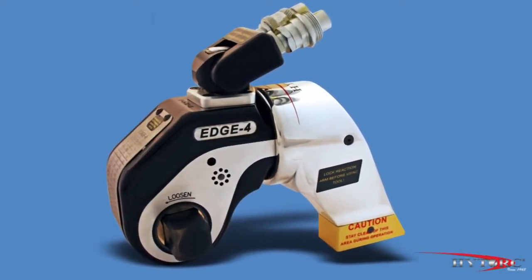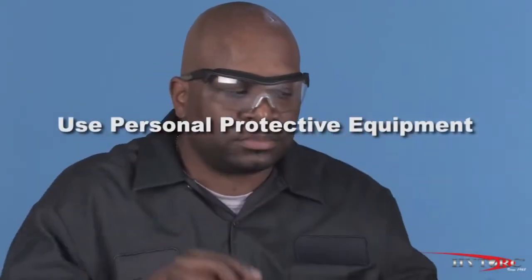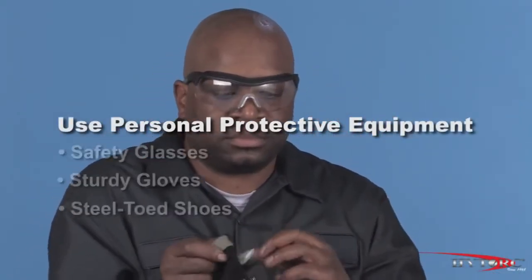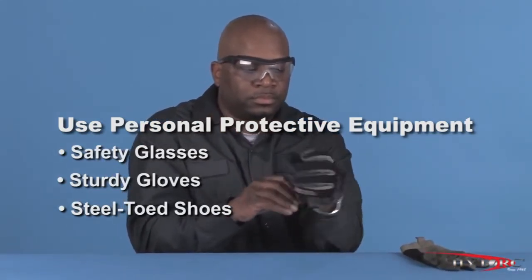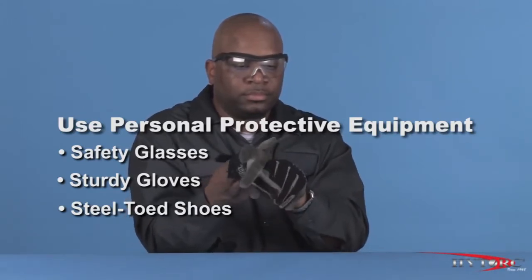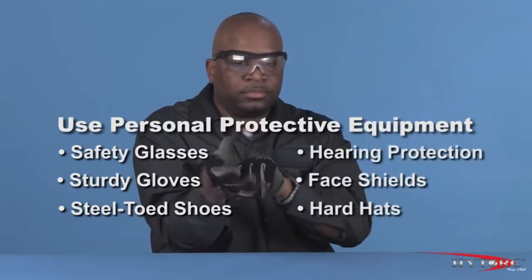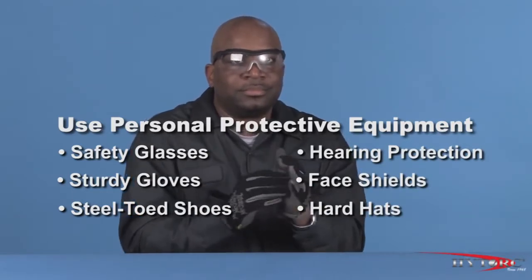Let's take a look at the Edge in action. Before we begin, we should first put on our personal protective equipment. At a minimum, this should include safety glasses with side shields, sturdy gloves, and steel-toed shoes. Job conditions and local work rules may require other safety items, such as hearing protection, face shields, and hard hats or fire or chemical-resistant clothing.